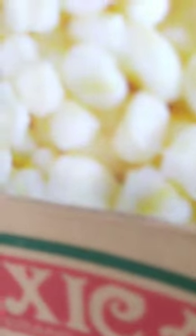Hominy is often sold in cans, and it can be used in a variety of dishes. One popular use for hominy is in a dish called pozole, a traditional Mexican soup made with hominy, pork, and various seasonings. Another popular use is in grits, which is a southern U.S. dish made from ground hominy.